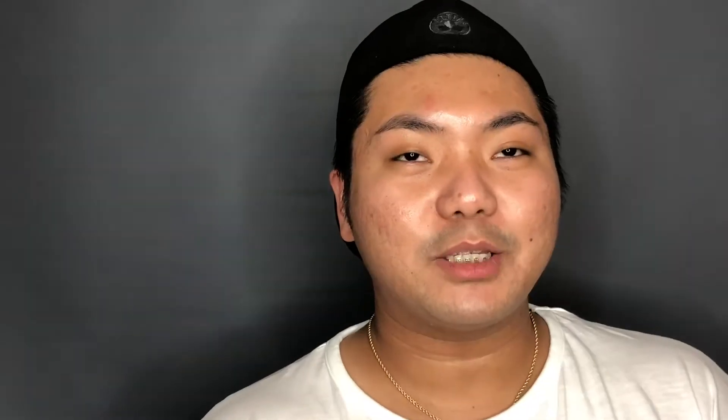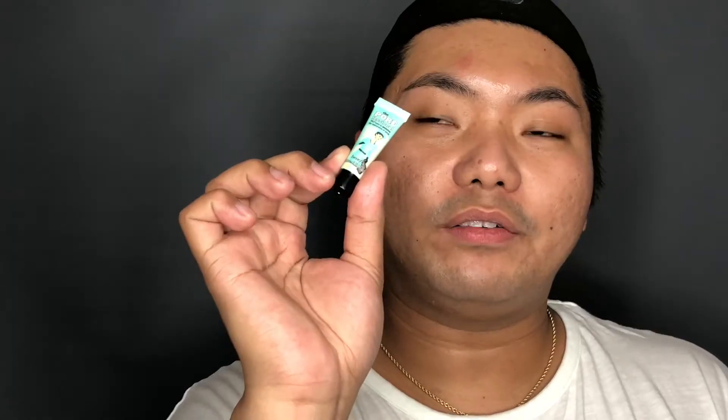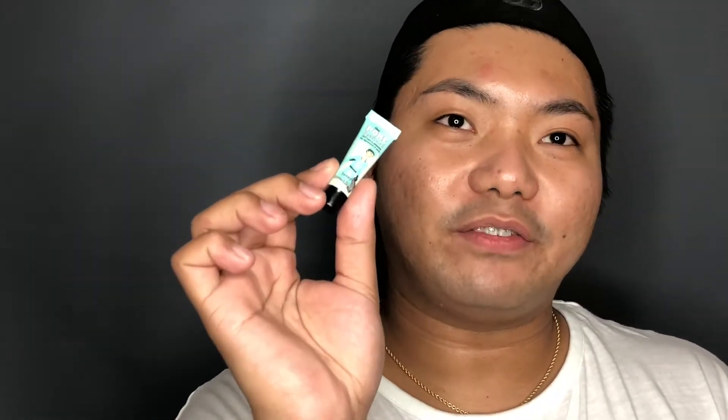The first thing I'm going to use is the MAC Strobe Cream Hydratant Luminous. The first thing you do is put hydration on your face. Next, I'm going to apply primer — the Pore Professional Primer from Benefit. This is to cover the pores. I recommend this one because it's one of the best for minimizing pores.